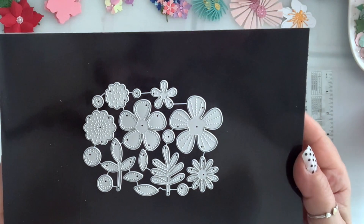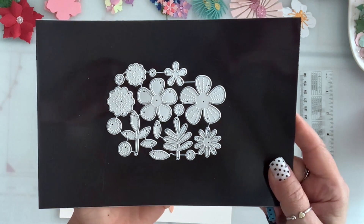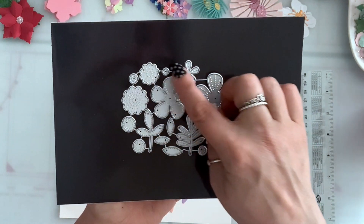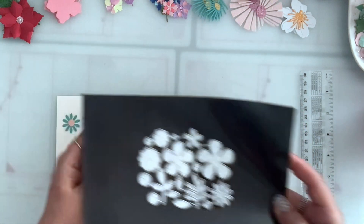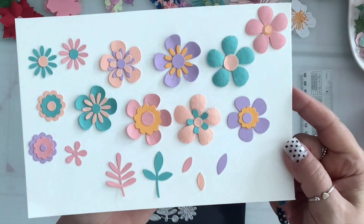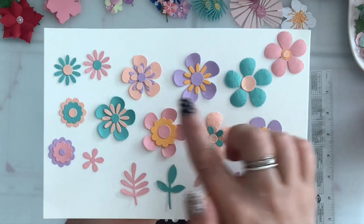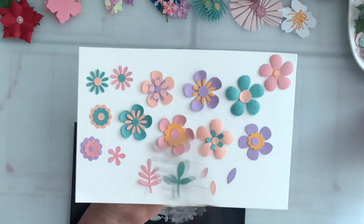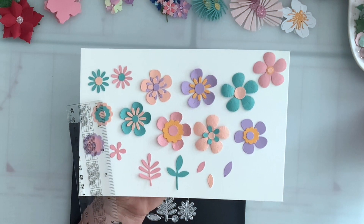Next I have this flower set and it is so cute — you can make so many different flowers by layering different petals on top of each other. It comes with two leaf sets and then three smaller leaves in different sizes, plus all the layering pieces for the flower petals. I made a few samples here; as you can see some of them have stitching — it is so cute. You can make so much more, and those are the leaves. I think the biggest one is about one and a half and the small ones are about an inch.